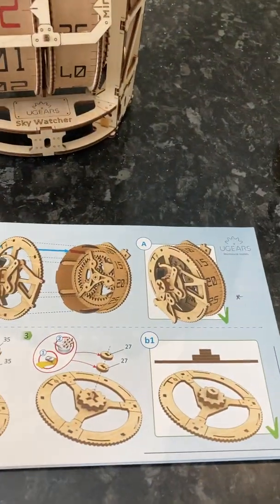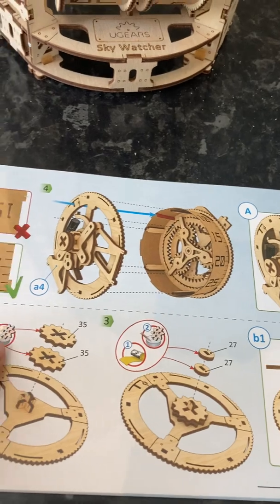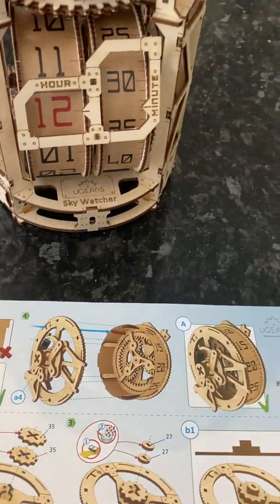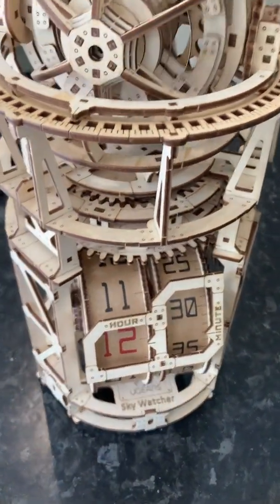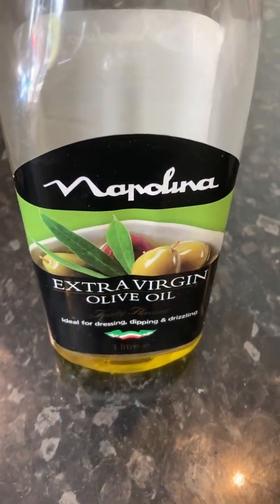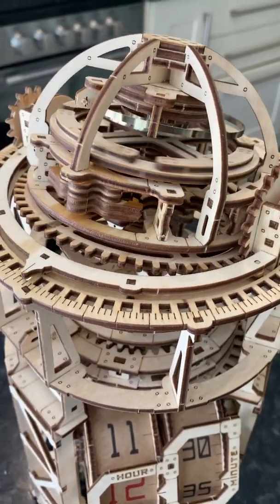In the instructions they say that you should use candle wax, but I've actually put some of this extra virgin olive oil on all the moving parts, which has helped this model tremendously.